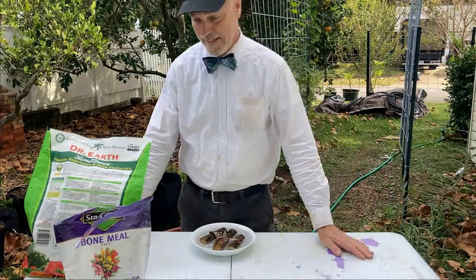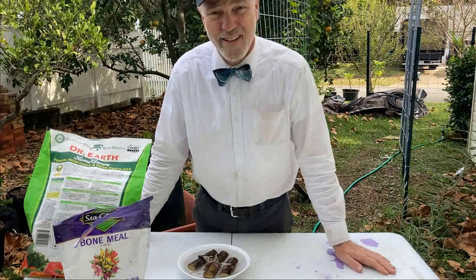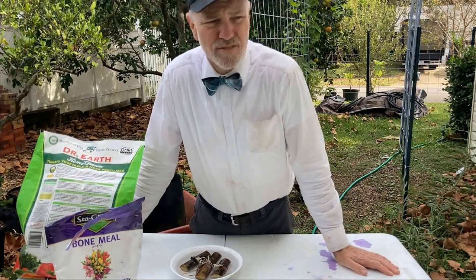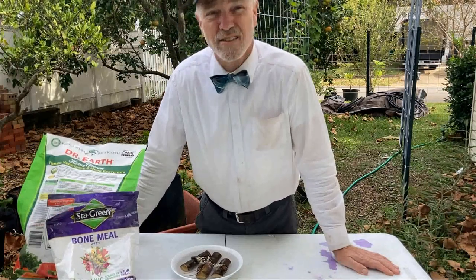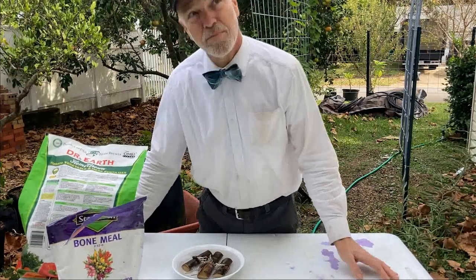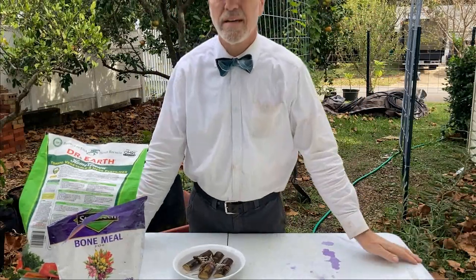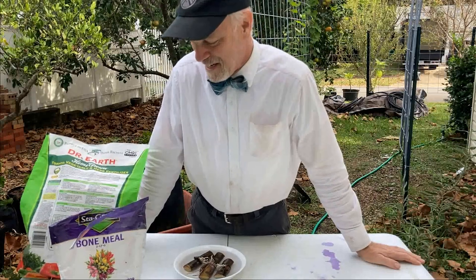It's a windy day out here and hurricane Nicole is coming up on the east coast of Florida. We of course are in the panhandle of Florida — beautiful weather today except for the wind. We're over here on the side garden, hopefully protected from the wind, but the wind is coming mostly from that direction, so we'll just have to see what we can get.